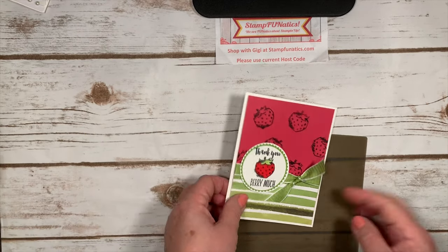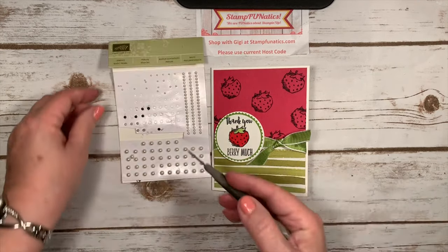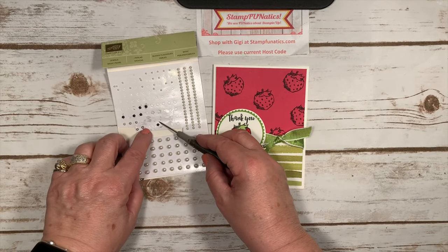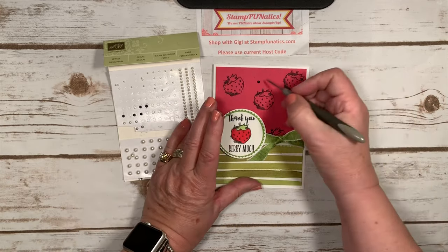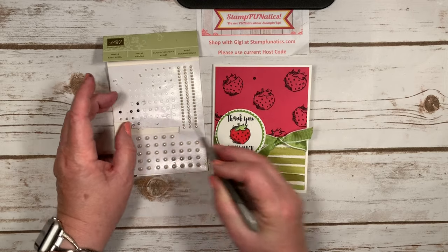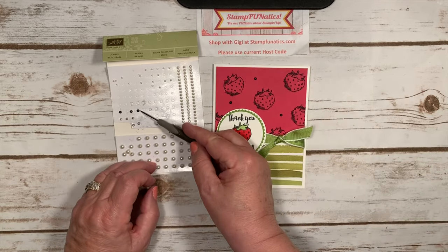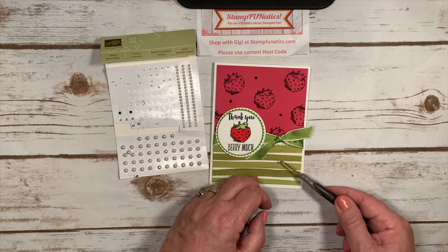I thought it would look cute with just a couple more things, so I'm going to bring in these pearls that I've colored with my dark basic black marker. I'm going to lift them up and add them to my card because I thought it would be cute to have like a little seed look from the strawberries. By coloring them with the blend marker — it's alcohol-based — they dry pretty quickly. I'll add one down here too.